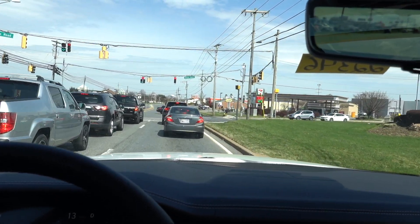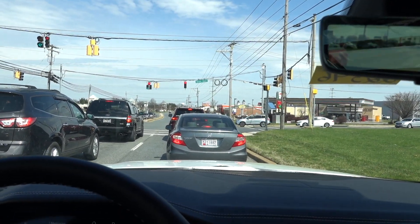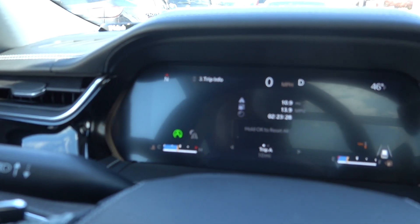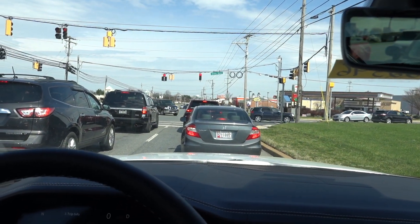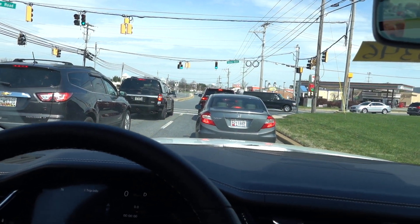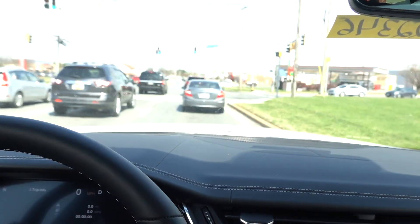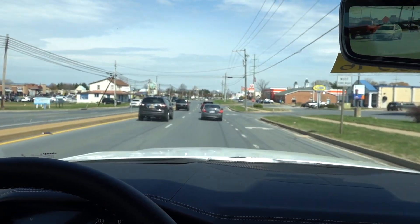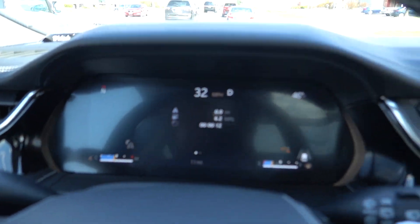Coming to the first stoplight I'm going to reset the fuel economy on Trip A — we'll do a quick fuel economy run. As I mentioned in the last video, this does have a stop-start function which you can turn off up top, and you don't really feel it when you start off either. It has a quick response when you take your foot off the brake. I just reset the fuel economy.